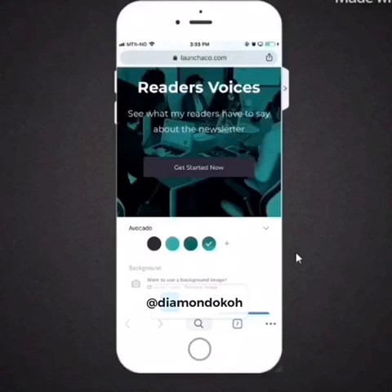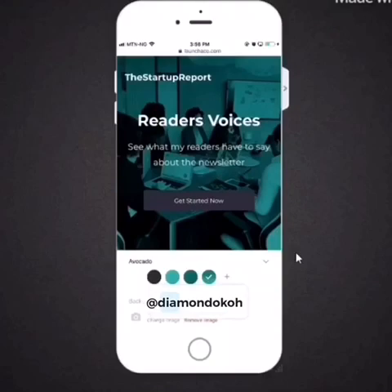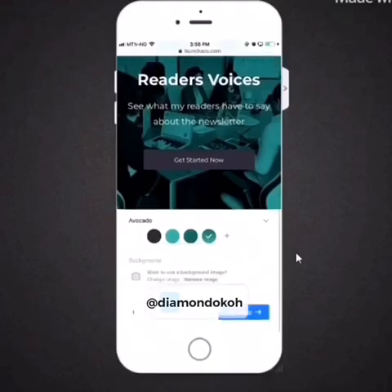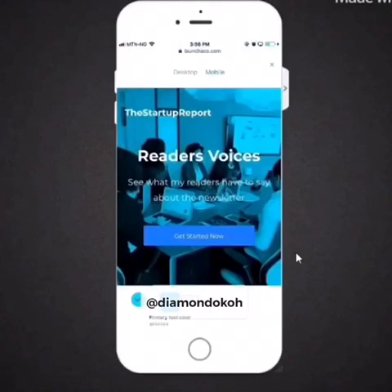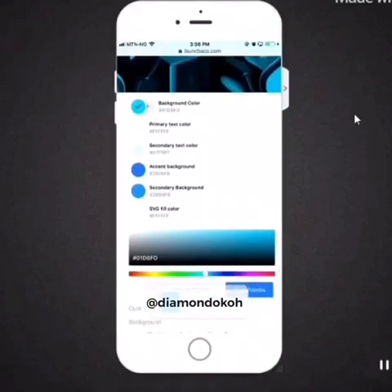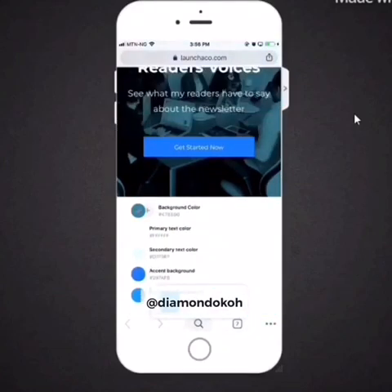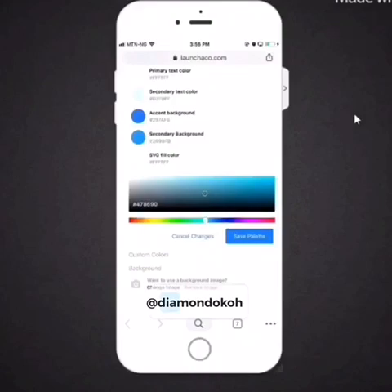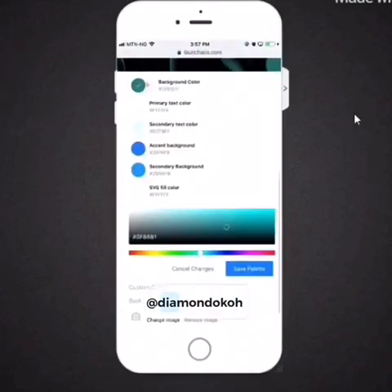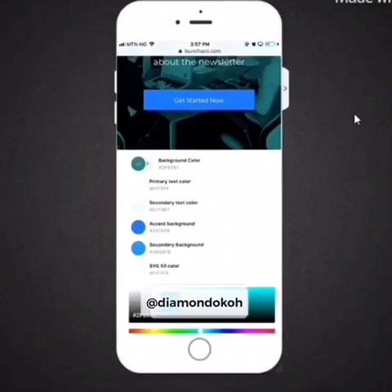I chose an image that looks like a group of people reading. Now I want to change the green tint to blue — notice the button is now blue. I'll tap the plus sign beside the color swatches to add a new color. Then, under 'background,' I'll move the color slider all the way to green since green is one of my brand colors, adjusting until I find a shade I like for the header image.